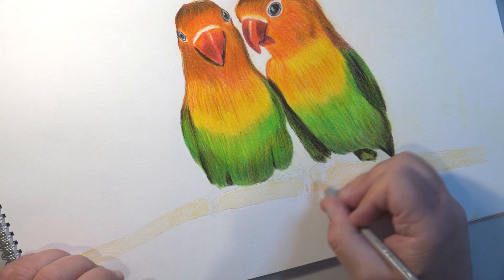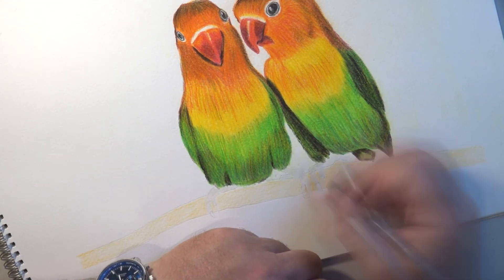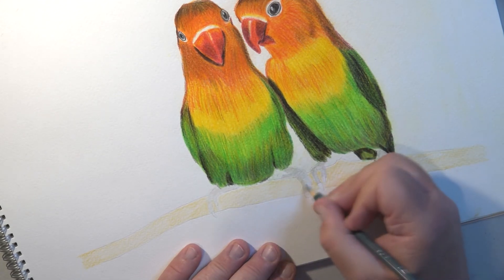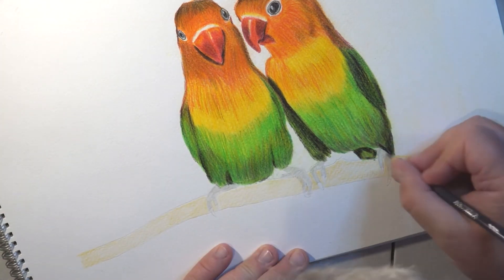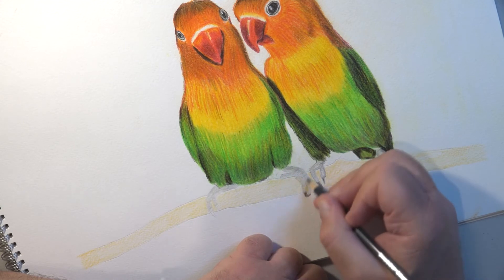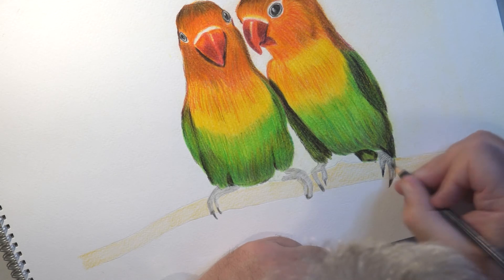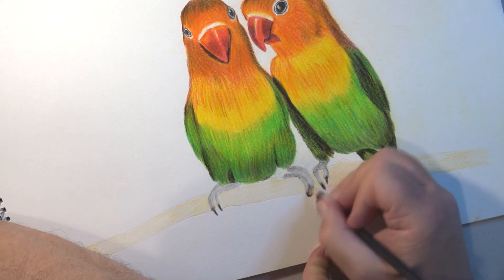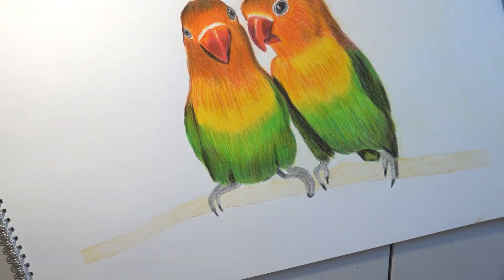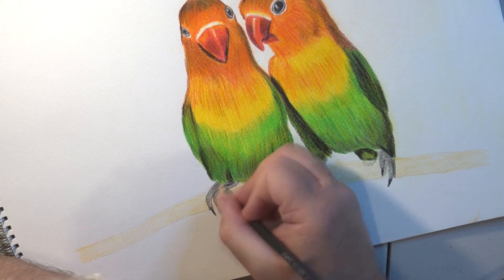The birds themselves are basically complete and I just need to now work on the claws and the branch they're standing on. Like so many times before — and a lot of people do this — when you start working on something you feel like 'that'll do,' and it's unfinished because you feel there's nothing more you can do. Then you try to shortcut around it and just black in the claws with one single color. They're okay-ish — not brilliant, not by a long chalk.